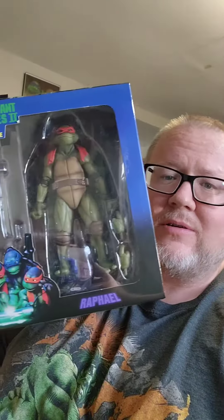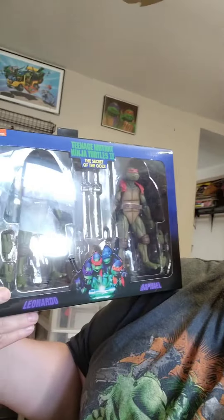Hey Nerds, it's time to open up this Teenage Mutant Ninja Turtles 2 Secret of the Ooze 2-pack featuring Leonardo and Raphael. Let's get it open!